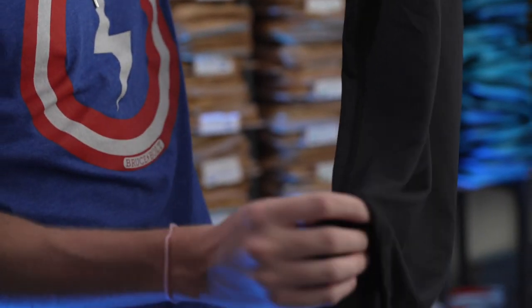The shirts are extra long so that they don't fall out of your uniform when you go to catch or slide. They also feature a scallop hemline for a better fit.